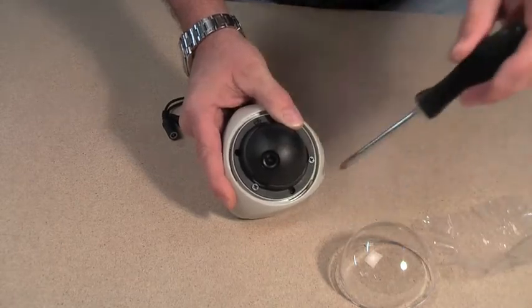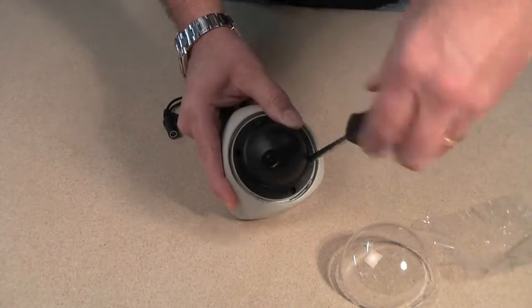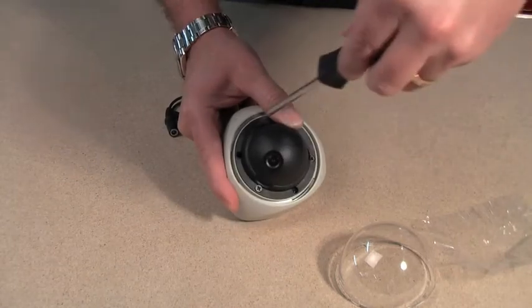Once you're happy it's in position, simply nip up the screws again and the lens is held in position.